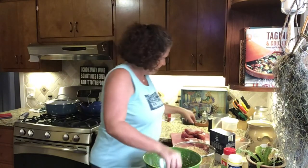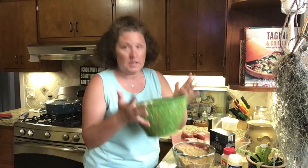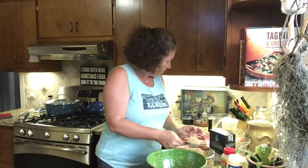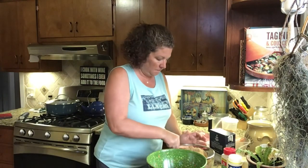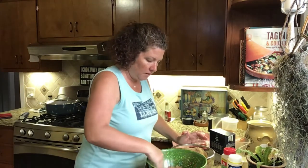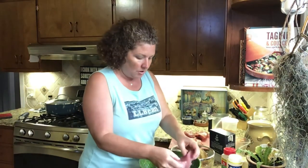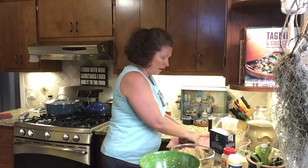Now here's what we're going to do — we start taking the fish and layering it in the mixture. You put the mixture on the bottom, then a layer of fish, then add another layer of the mixture on top. Spread it around, then layer more fish. So you start with the brine mixture and then start adding the fish on top, adding a layer of brine between each layer of fish.